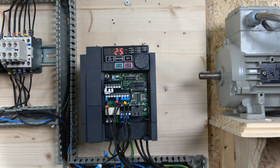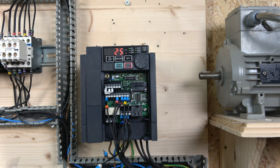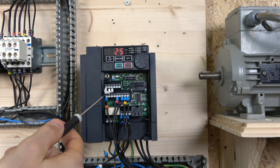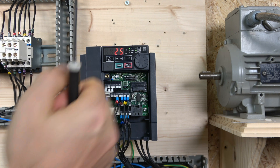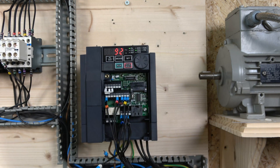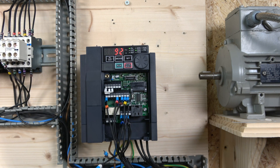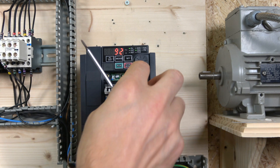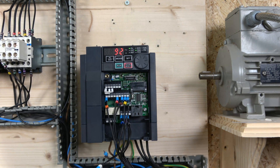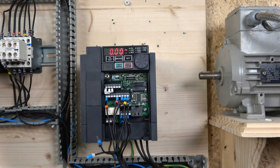To set it up: in parameter 183 we changed the value to 25, so that input is now our normally closed stop signal. Start forward and start reverse stay the same. For the emergency stop, we programmed input RL — parameter 180 — and set that to 292. It's just a fraction of what the drive can do, but it gives you an idea of how you can play with the digital inputs directly from the drive.